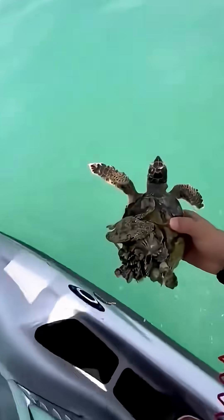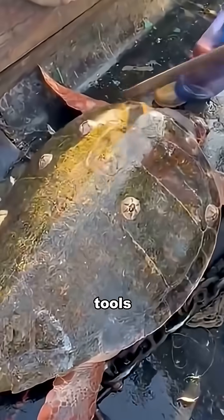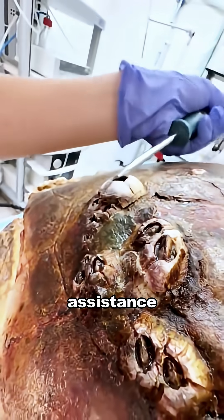So if you encounter a sea turtle covered in barnacles in the wild, you can carefully use appropriate tools to help clean off the barnacles, or contact a professional wildlife organization for assistance.